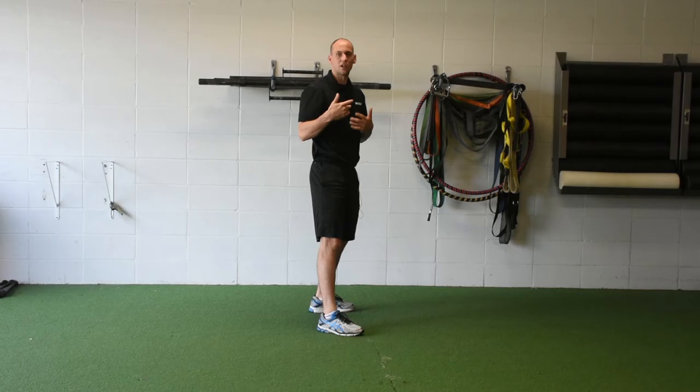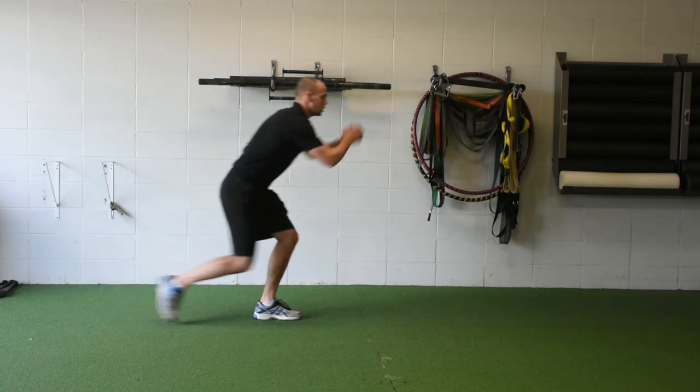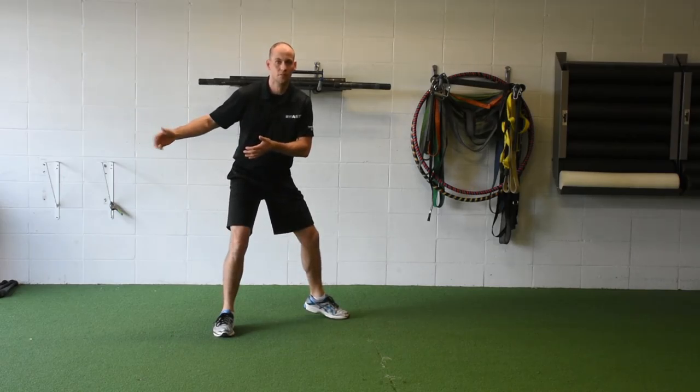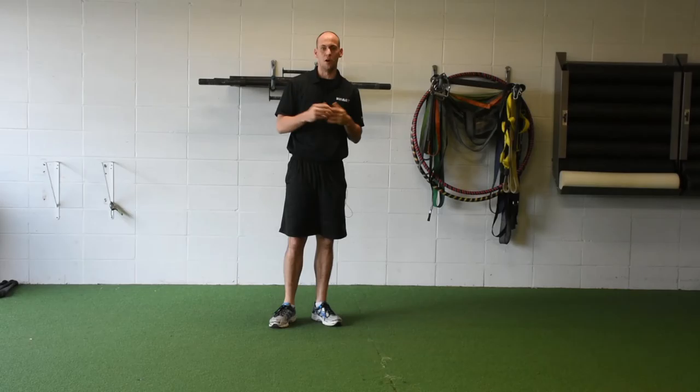Once I've decelerated with that split step or stutter step, I need what we might call a hip turn in order to get to the next play. Linking skill number one: decelerate. Linking skill number two: transition into the next movement. These are two very important skills to have if you're playing a multi-directional sport like tennis, basketball, volleyball, and so forth. So try those out and see if they help.